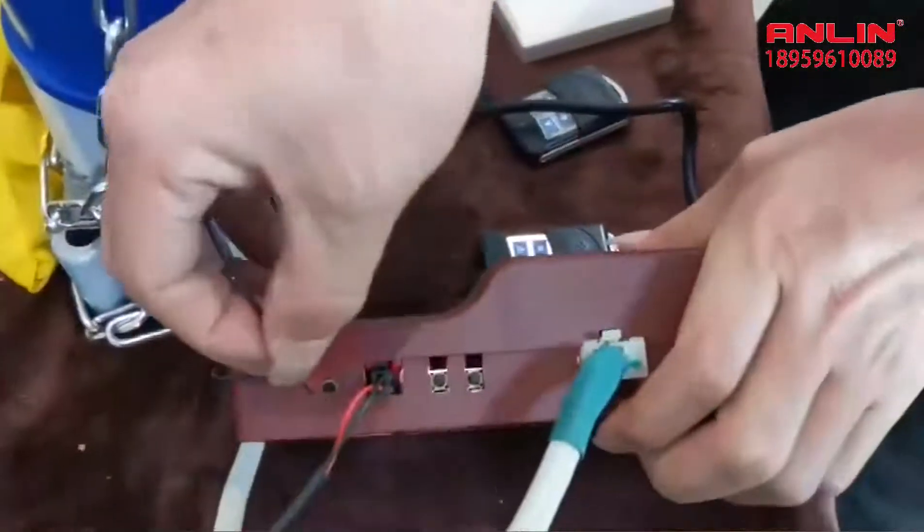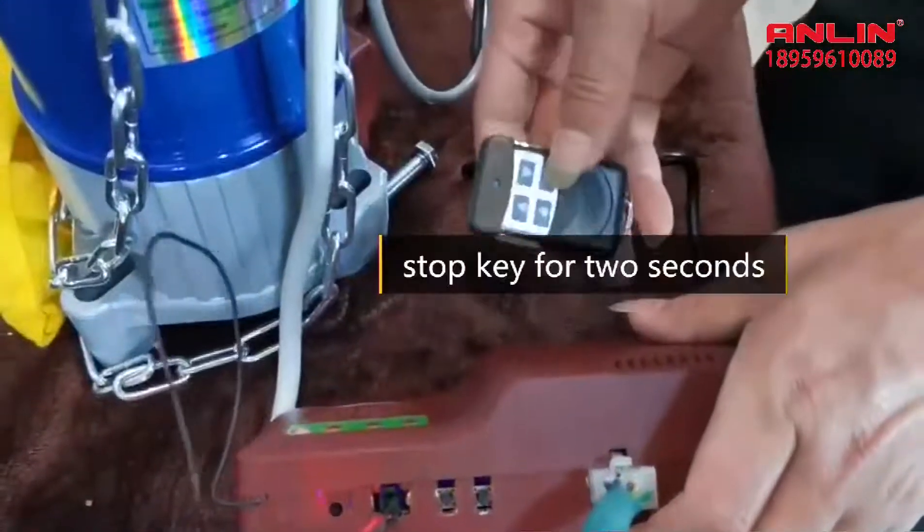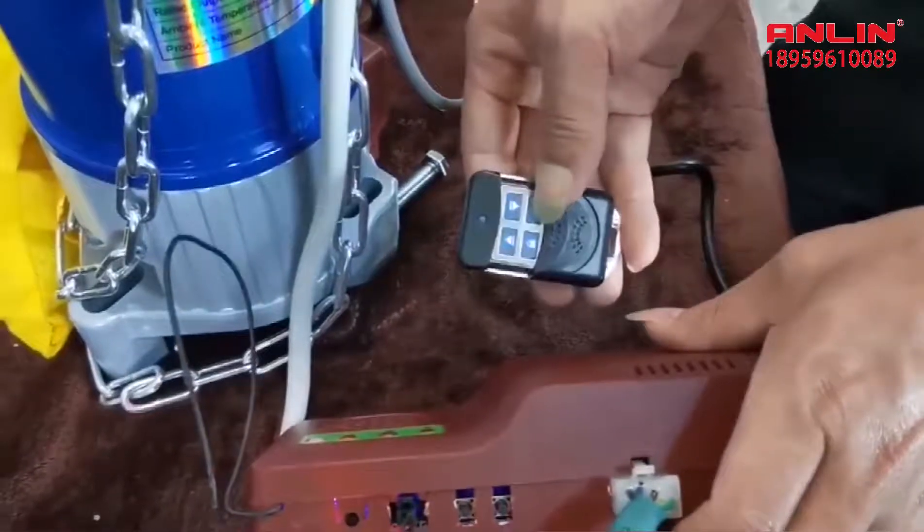Re-pairing: Press and hold the handle code key for 2 seconds, and press and hold the stop key for 2 seconds, and then the setting is successful.